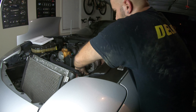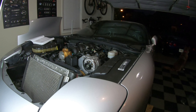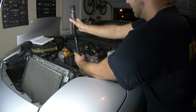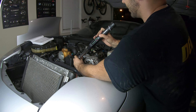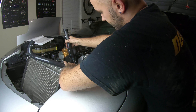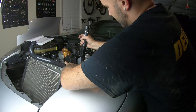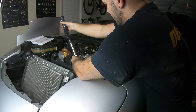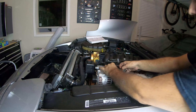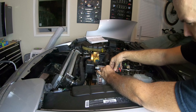We're just going to hand-tighten them before we torque them down. Everywhere I looked, it just said tighten these two bolts until they feel snug, but I'm going to go ahead and torque them down to 22 foot-pounds, because that seems symmetrically snug to me. There we go. And last but not least, let's reconnect that plug right there.